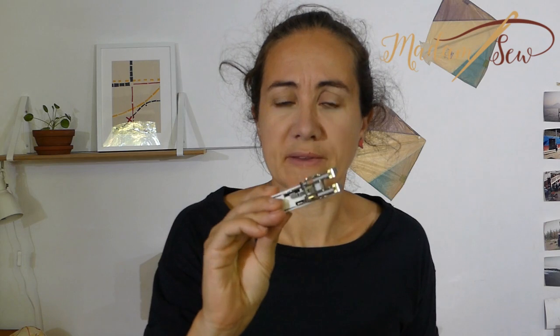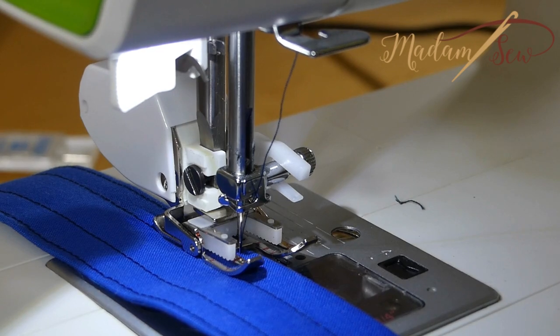I'll show you how it works, what it does, and for what projects it's a real plus to own a presser foot like this. It's a rather big presser foot, somewhat intimidating at first, but after this video you'll know why I like this little monster.